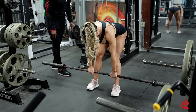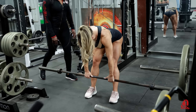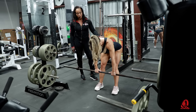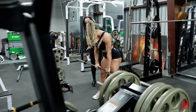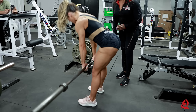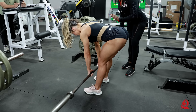So you have a close grip, I see that. Working the glutes. So this is predominantly the connection between the glutes and the hamstrings. I noticed that you're going parallel to the floor. That's awesome.